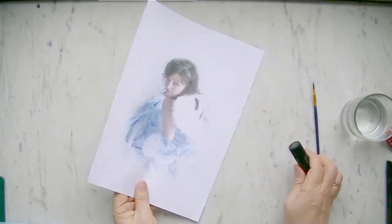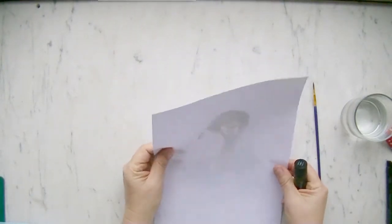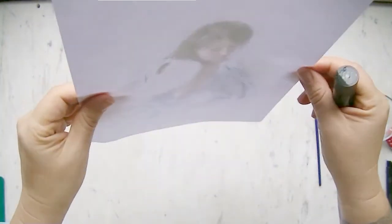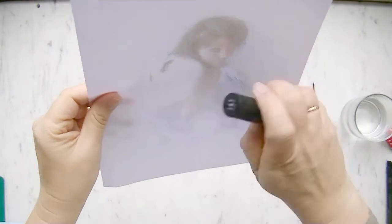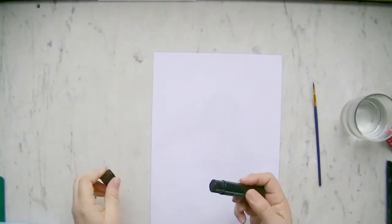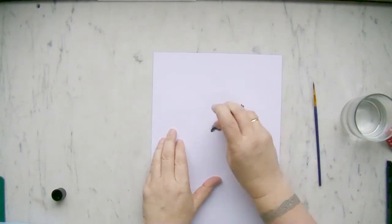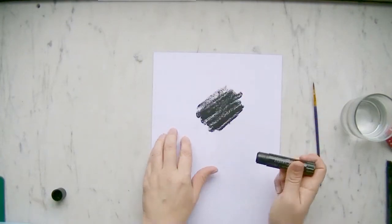Turn the paper around to the back side and put it on a window — you can see the window is in front of me. Put it onto the window and cover the image from the back with the Gelato completely, like that. Because I cannot see my image clearly, I will put it to the window and come back later.